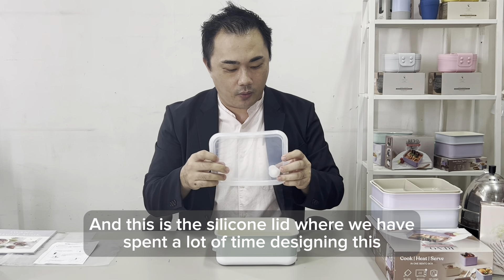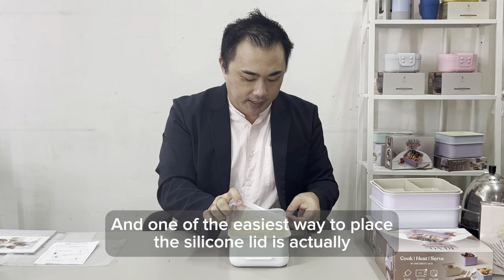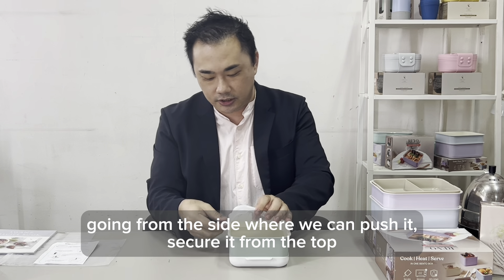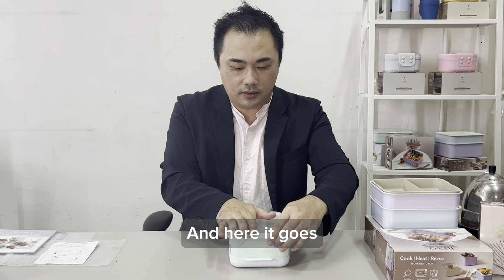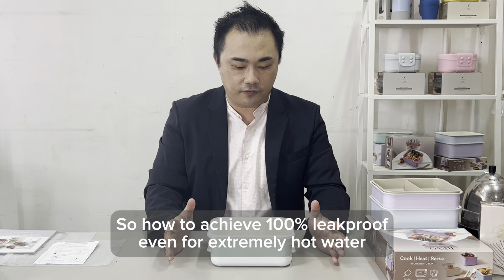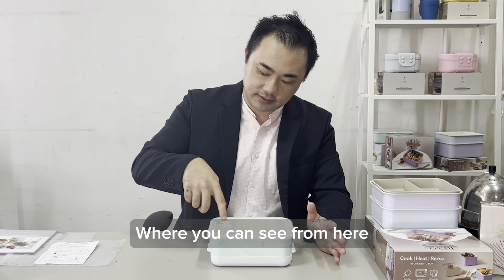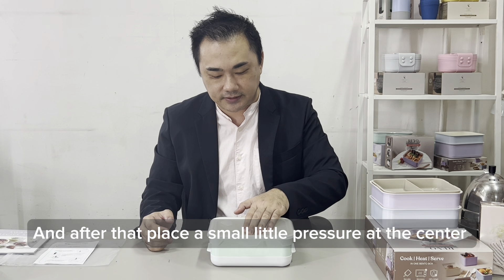This is the silicone lid where we have spent a lot of time designing. One of the easiest ways to place the silicone lid is actually going from the side where you can push it, then secure it from the top, and give it a little twist.